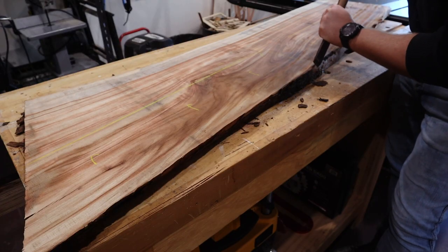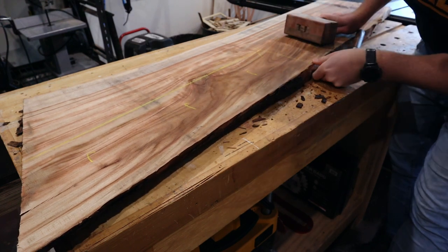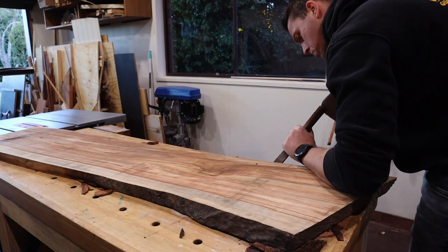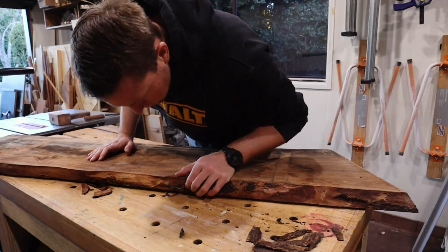The first step is to remove as much of the bark by hand and then recruit a chisel for the more stubborn stuff. On this slab, apparently all of the bark feels like being stubborn, so I'll make my way around removing it all and trying not to damage the timber.